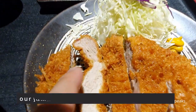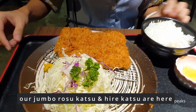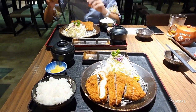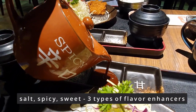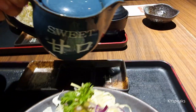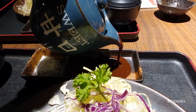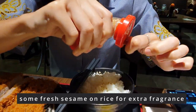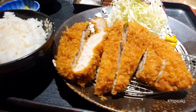The Jumbo Rosu has some fat here. This is also the Jumbo Kirei. There's salt here, then you put the spicy sauce, and then the sweet one.